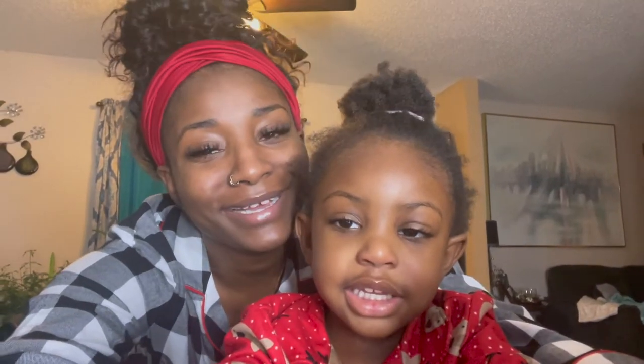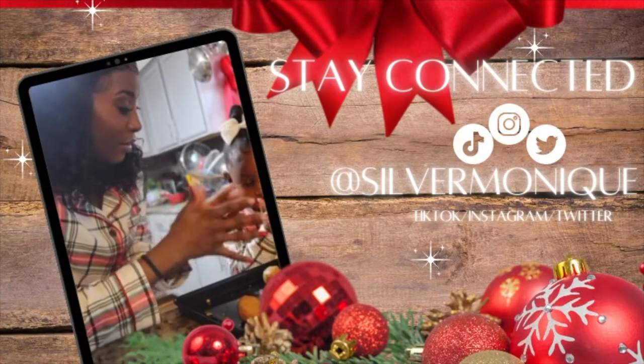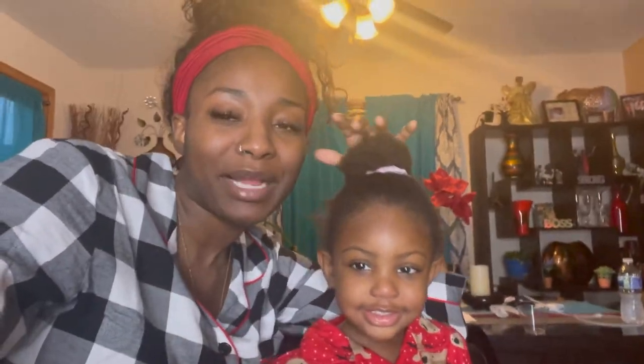Merry Christmas! Hey you guys, welcome back to my channel. So it is Christmas today and we are just going to be chilling, relaxing. We got this gingerbread house that we never got a chance to do, and we got these hot chocolate bombs we never got the chance to use, so we're just going to be doing that today and probably bake some cookies. It's just a real chill day, not much going on.